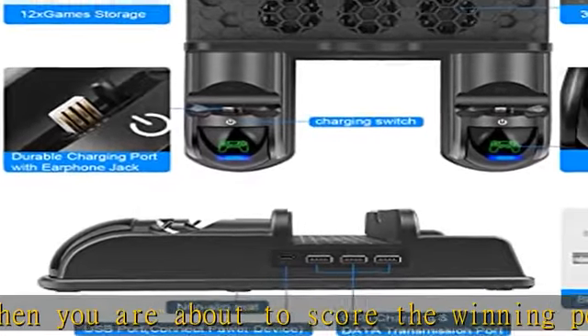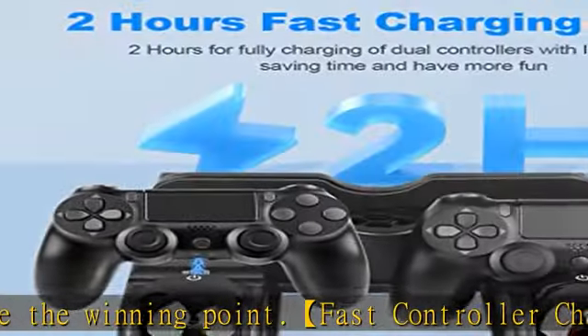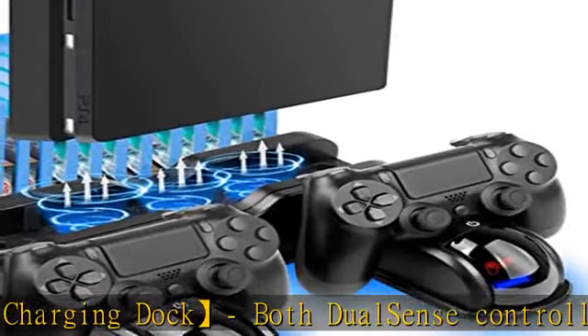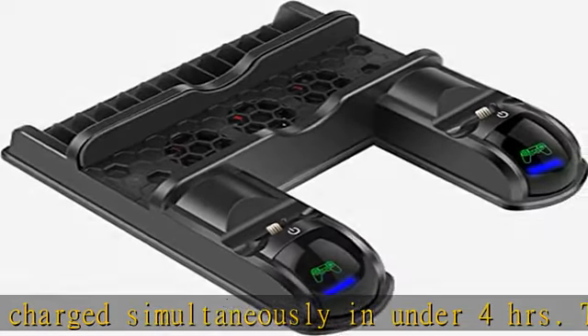Red light indicates the PS4 DualSense controller is charging, while blue light indicates the PS4 controller has been fully charged. Specifically designed to complement your PS4 DualSense controllers, letting you know the charging status at a glance.